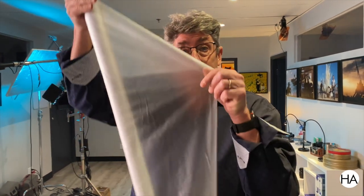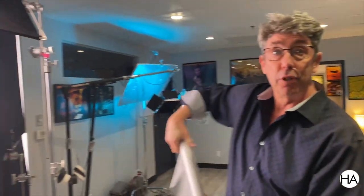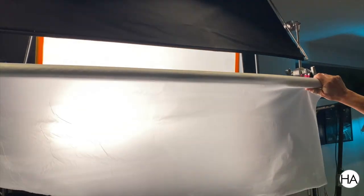This is one of my favorite diffusions — this is Roscoe Half Soft Frost. But if you're on a budget and cannot afford this, you can go right to Bed Bath & Beyond and buy a shower curtain, and it looks exactly like this. What I use shower curtain for is double and triple diffusing. I'll even use it to diffuse what I've already diffused with a silk.